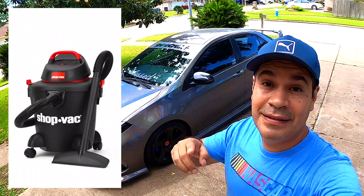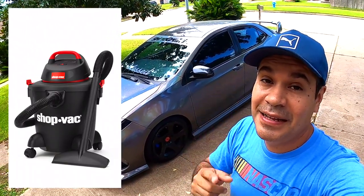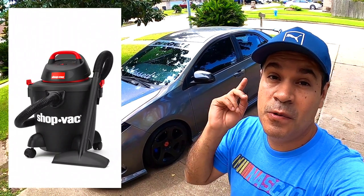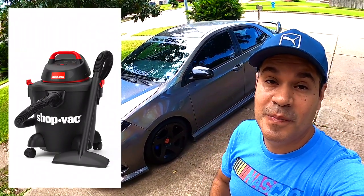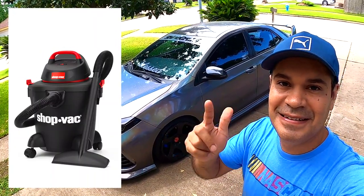What's up guys, today we're gonna clean the interior of the car, the carpet, with a new vacuum that I got from Walmart. This is a wet and dry vacuum, so let's see how good it is and test it on the car. Let's do it.